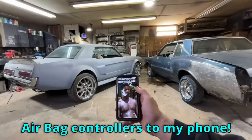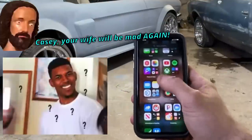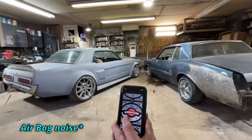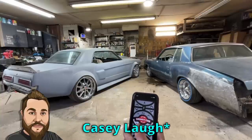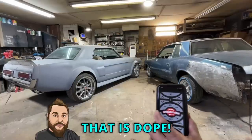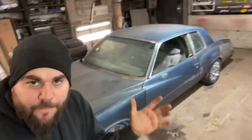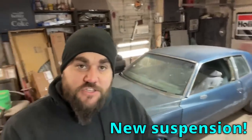Check this out — I have synced both airbag controllers to my phone. Ready? I wonder if they'll go up. Let's see. Oh, that's dope! That's a cool looking car right there. What's up, it's Casey from Casey's Customs. I am building the Monte Carlo from the movie Training Day. In this video we completely redo our suspension so it starts acting like it has hydraulics. Let's go.